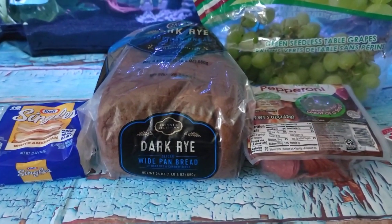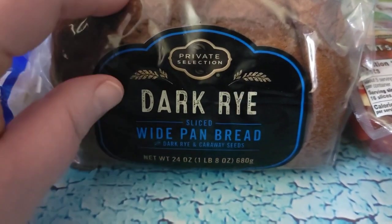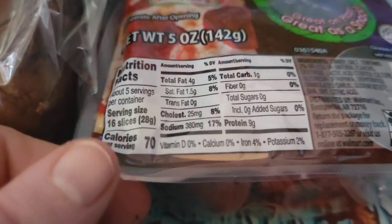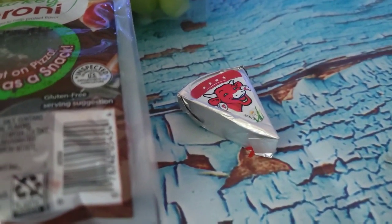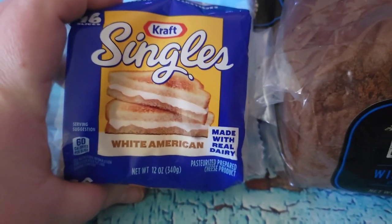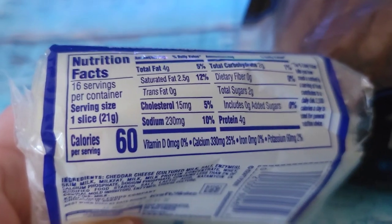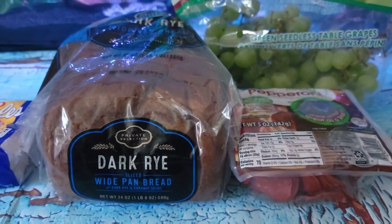I'm just going to do a little sandwich. I have some fresh green grapes, and I'm going to do a sandwich on some of my favorite dark rye bread from Kroger. I'm going to do some turkey pepperoni — these are 70 calories for 16 slices — then one laughing cow wedge, and two slices of white American singles at 60 calories a slice. Just a little sandwichy nibble lunch.